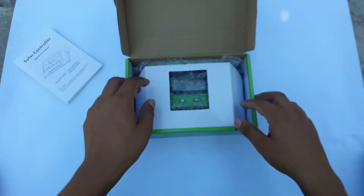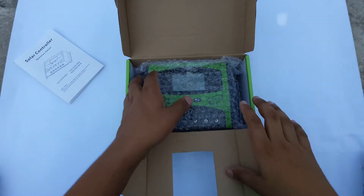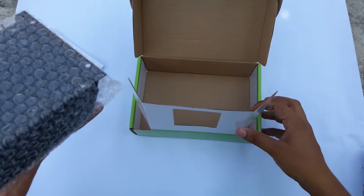Okay, the charge controller itself — just gently remove it out, and the box is empty, nothing else is inside.